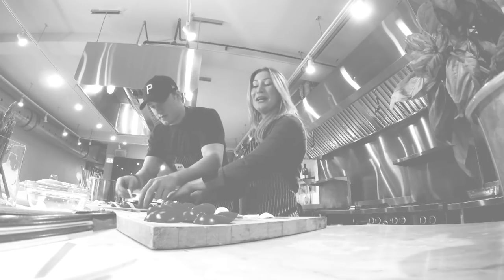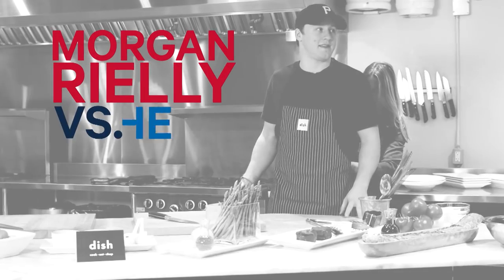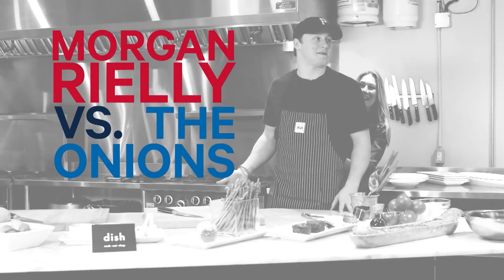I actually enjoy cooking. We have way too many tomatoes. Who are we feeding? Is this like for a wedding or something? How is a guy supposed to know how to plant a bowl behind his back?